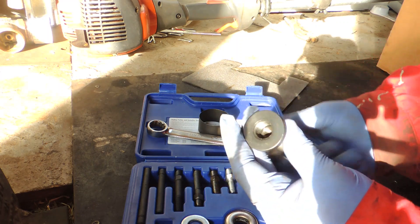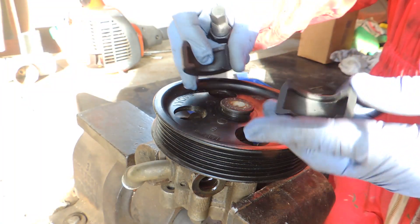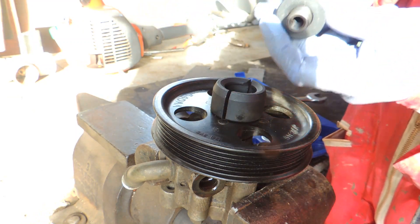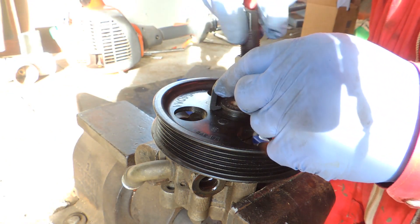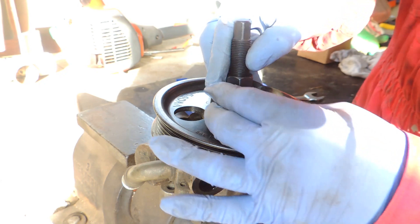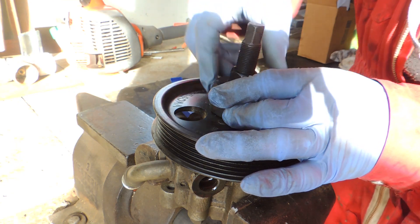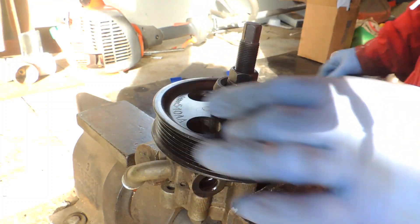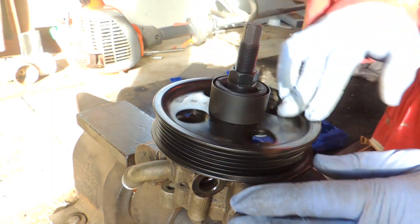For removal, place the pulley jaws under the pulley flange. Get your puller body in — you'll see there are half-moon shapes. Place the puller body inside and put the other half piece back in place. Tie the screw all the way down; the jack screw needs to be tied down until it stops. Then place the retainer sleeve — that's our pre-removal setup.